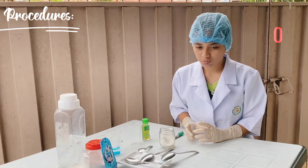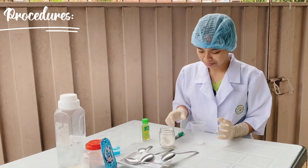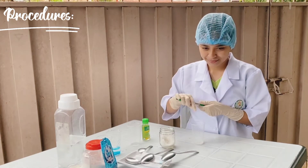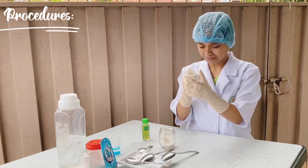After 30 seconds, spit the salt water and whatever contents are moving around in your mouth into a third empty cup. Label the cup number 3.